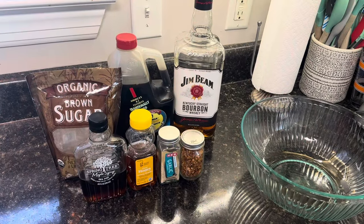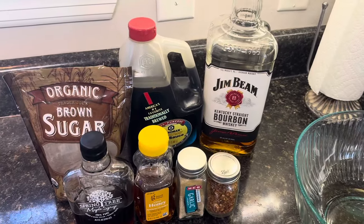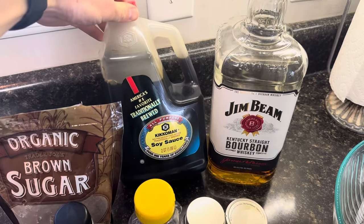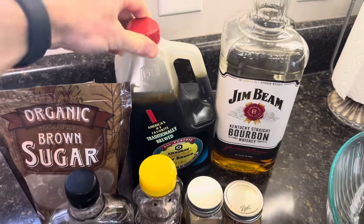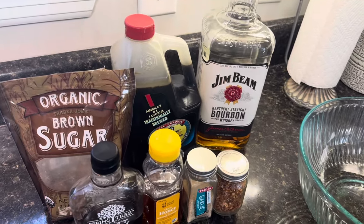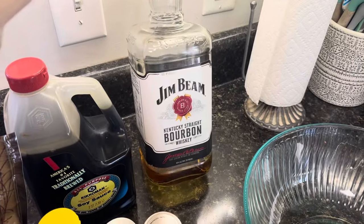We're going to make a pretty simple marinade for these wings. It's only seven ingredients. The base is pretty much going to be the soy sauce — this is full sodium. You can use the reduced sodium if you want, but that salt makes a good brine for the wings. And then we're also going to use some bourbon in there to add a little flavor.